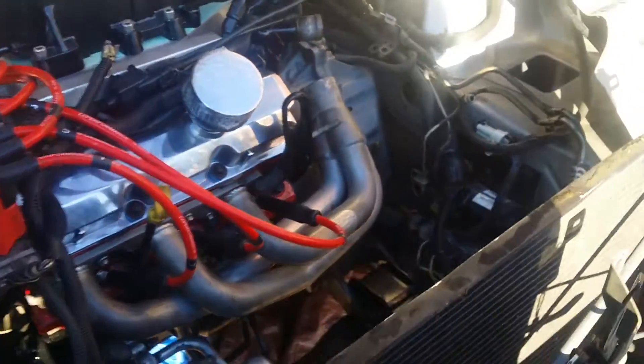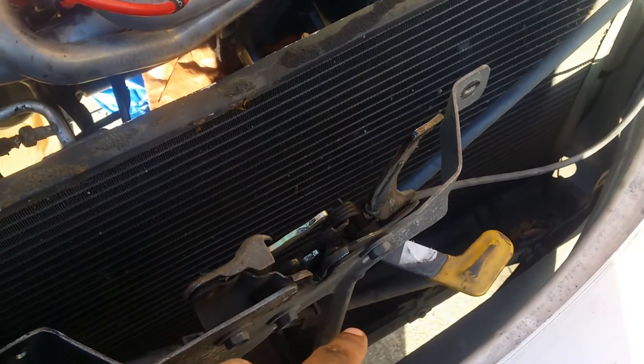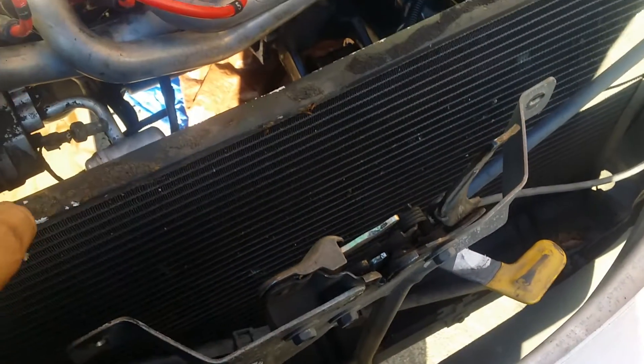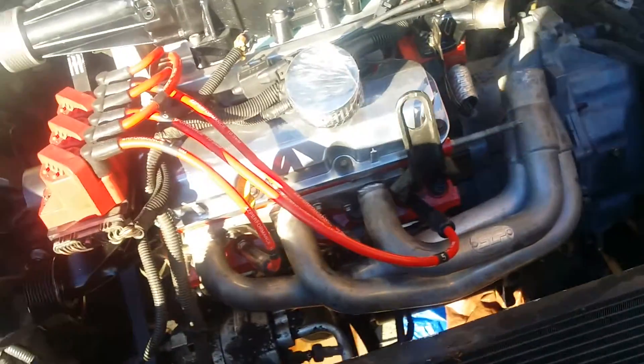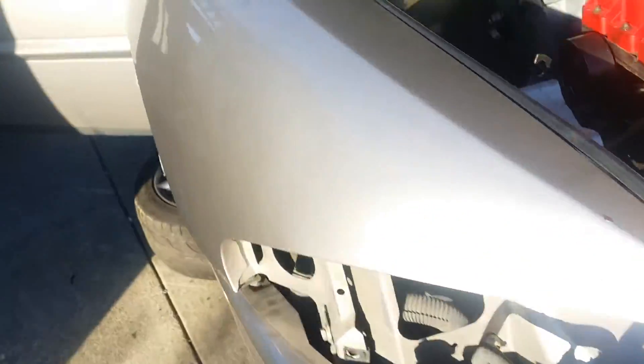I still have to mount the intercooler, the heat exchanger for the intercooler, and the pump itself. And I have an oversized ZZP radiator that I still need to install. But for the most part, it's getting there.